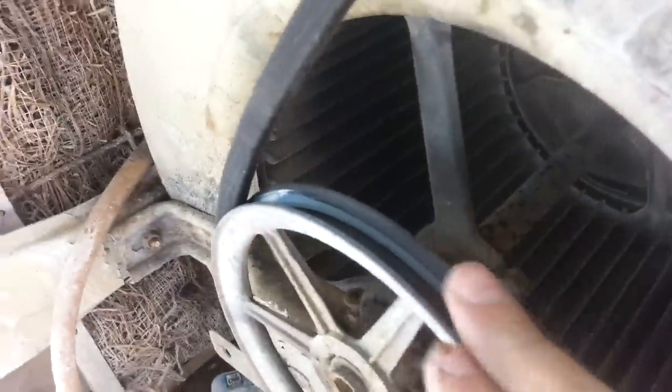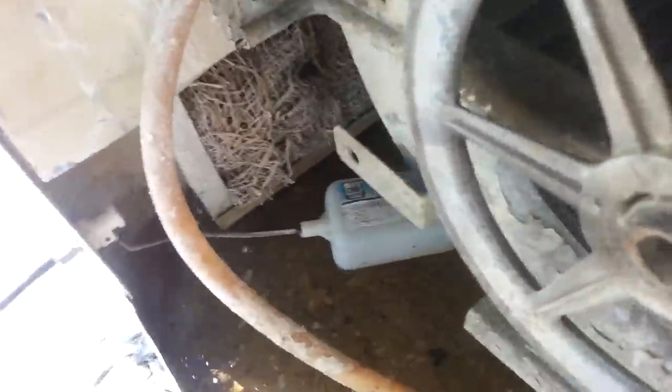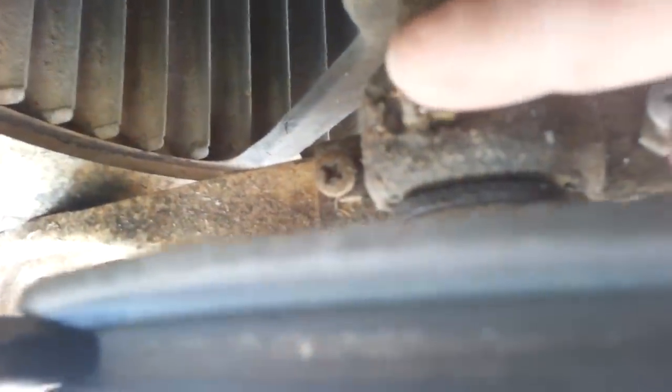If you ever need to grease the bearings on a swamp cooler, you just come up and hopefully you can see that. It pops up right there, and it pops up right here on this side. There's one here and one on either side — that's where the oil goes.